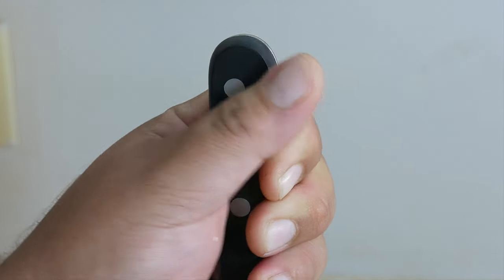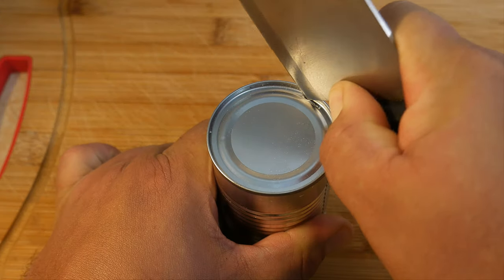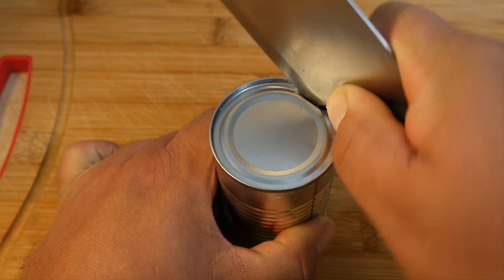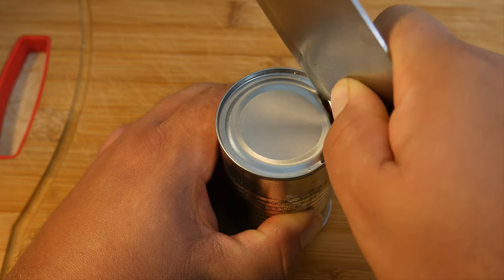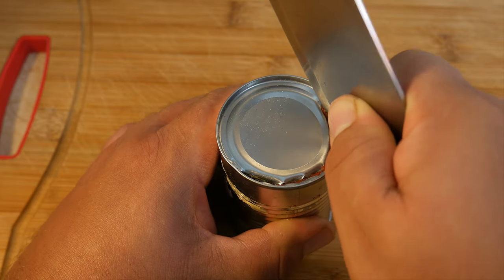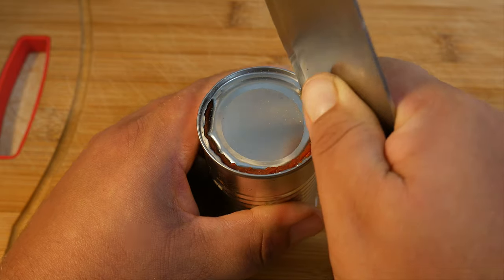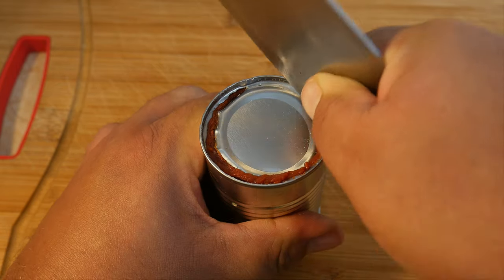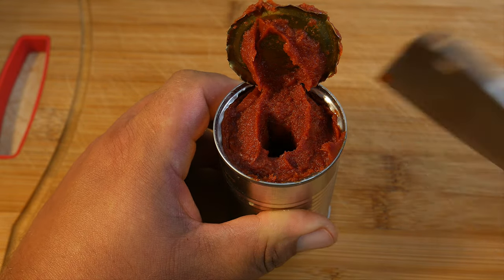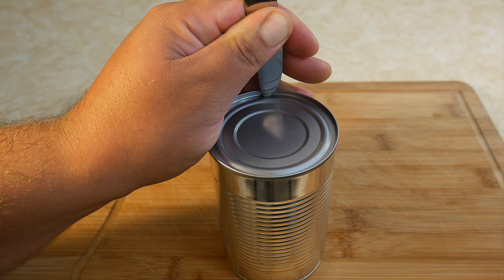If you're using a cleaver knife, it can be a lot safer because you're only going to use the corner of the knife to open it. You're going to use the same rocking motion but pressing down to make the initial hole. The great thing about the cleaver knife is that the weight of the cleaver is going to help you — just by pushing, the opening is going to get wider and wider until you finally have the can open.